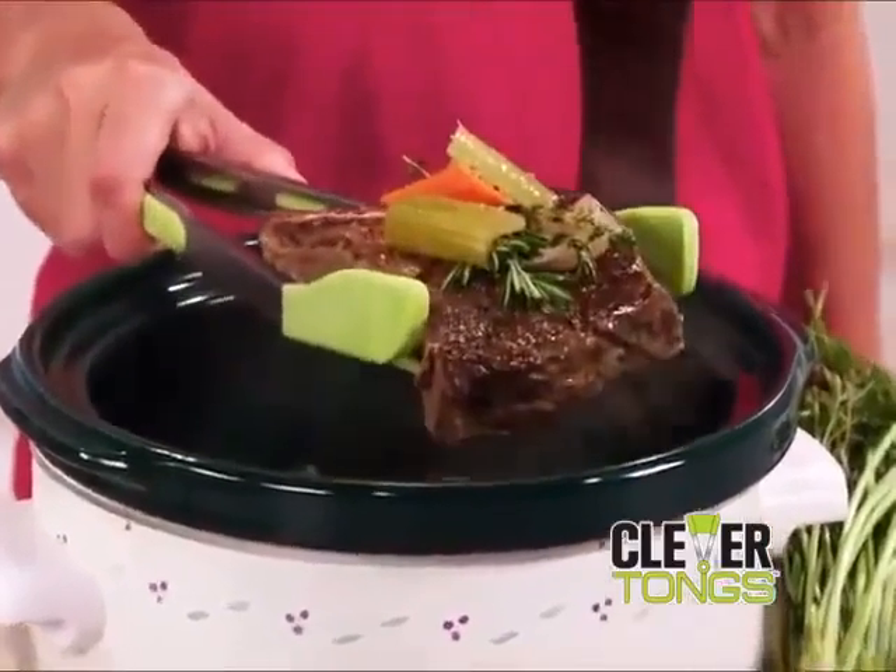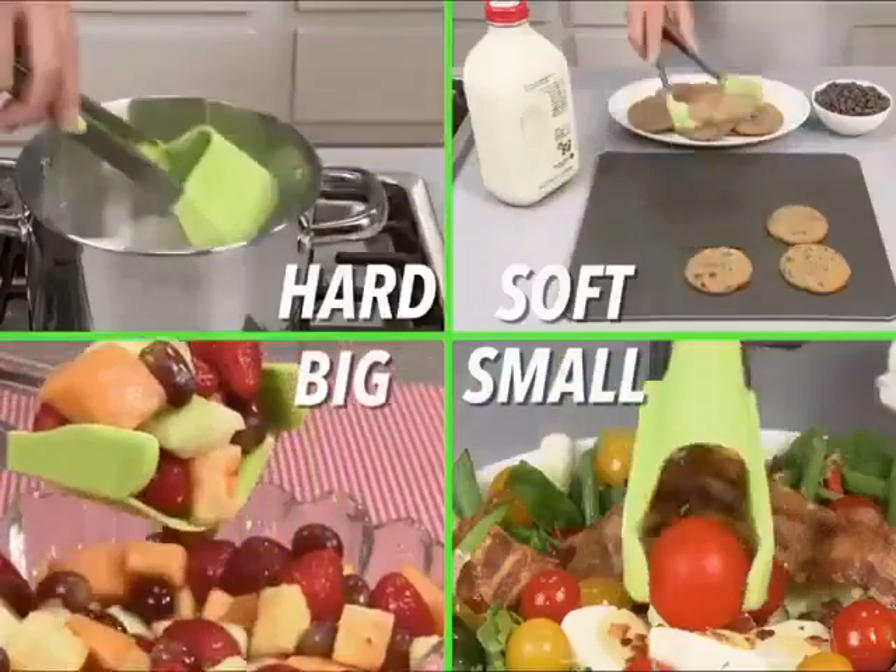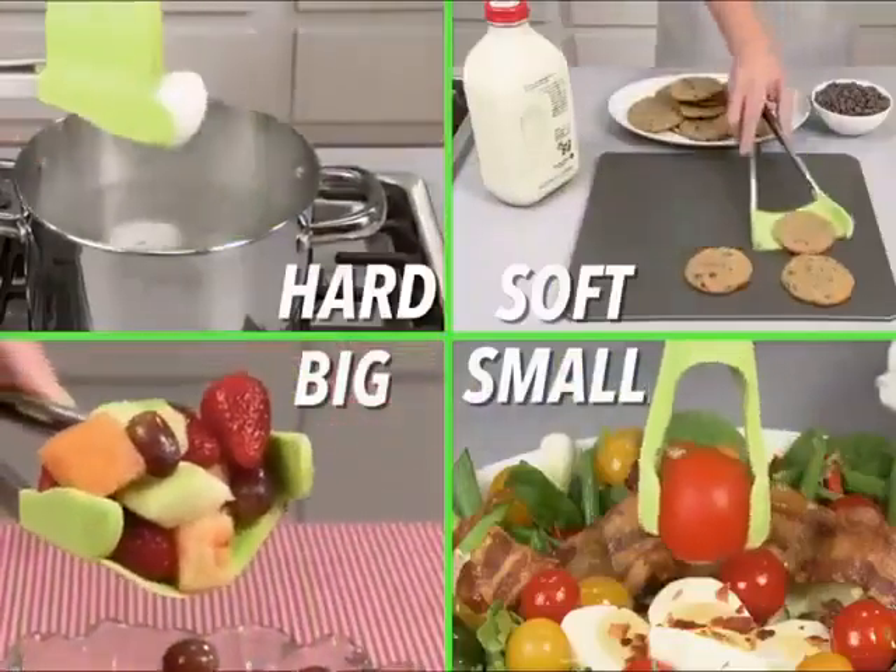It's strong enough to hoist an entire pot roast, but soft enough to grip and flip delicate fish fillets. Hard or soft, big or small, Clever Tongs lifts them all.